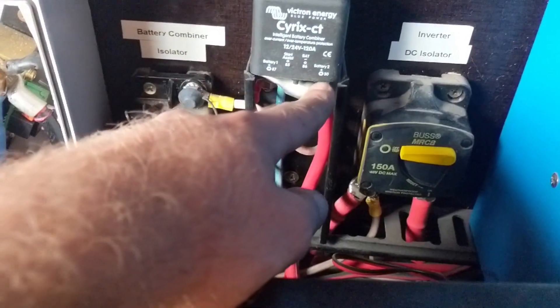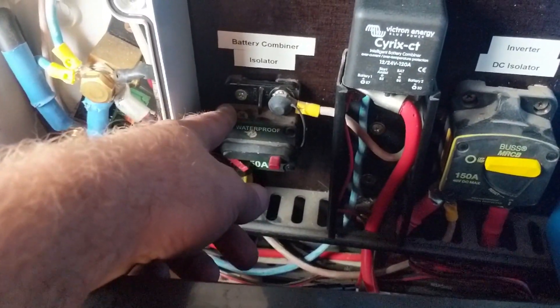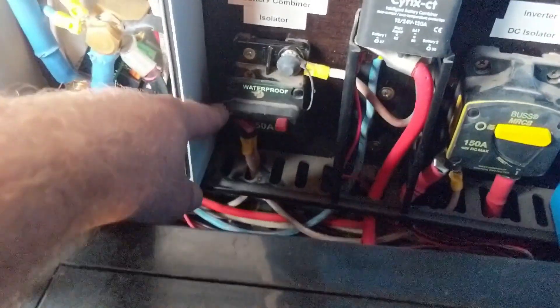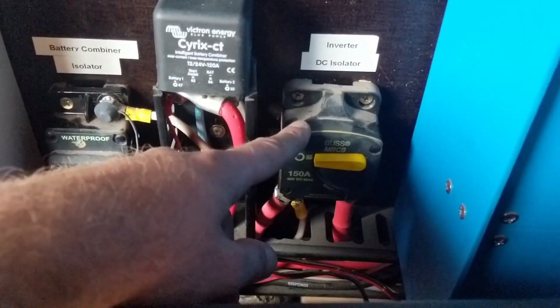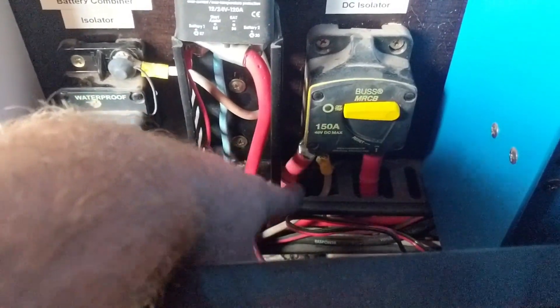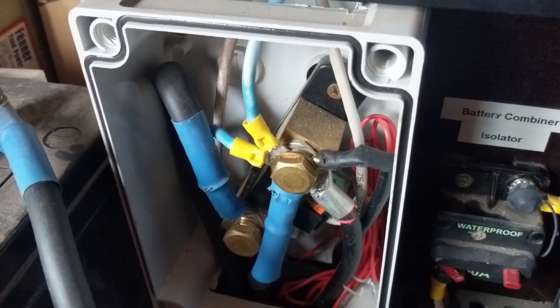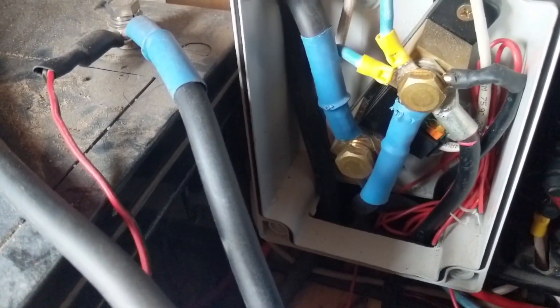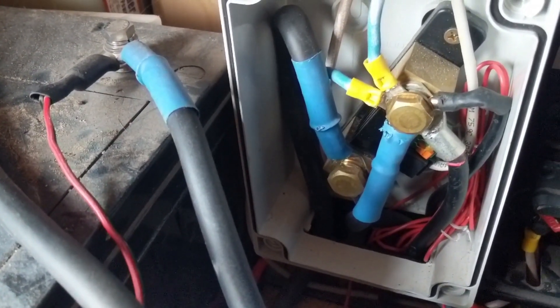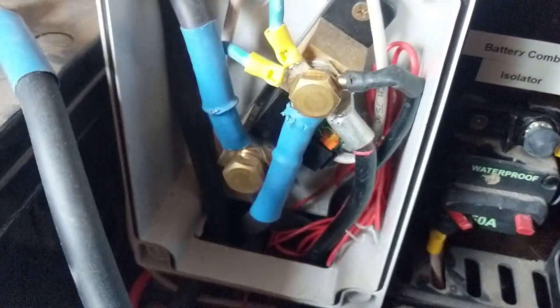Pin 86 comes over to the shunt — that's the negative. Then battery 2, pin 30, comes over into a circuit breaker, the same one as on the other side. The bottom of that goes over to the same circuit breaker we use for our inverter, and then down to the positive of our battery. The negative from the starter battery comes over to the shunt, and on the bottom of the shunt the negative goes down to the battery. We also have a small red wire that connects into the side of the shunt.